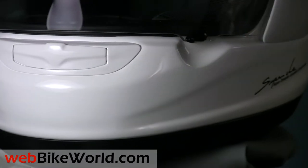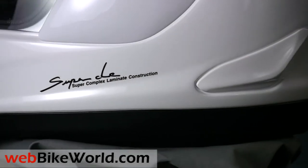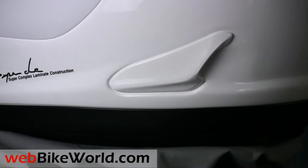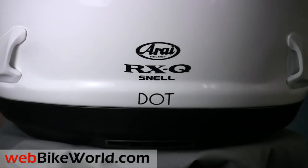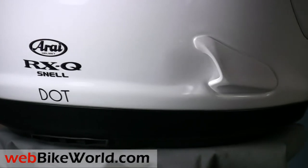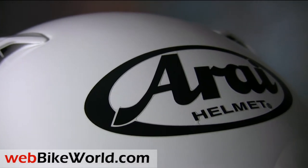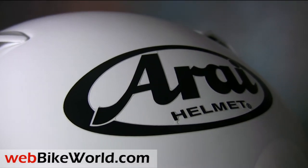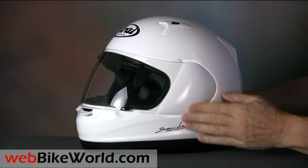The RX-Q is a very typical Arai, so there really is nothing new and revolutionary. All of the features will be very familiar to Arai owners. Arai is famous for tending to the subtle details, like the method for attaching the vent scoops and appendages. Their strategy is to keep the helmet shell as round and smooth as possible, so the vent scoops are placed on top of the shell so they will break away in a crash — this, they claim, helps to maintain the integrity of the shell.